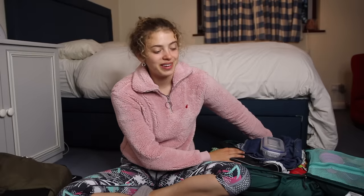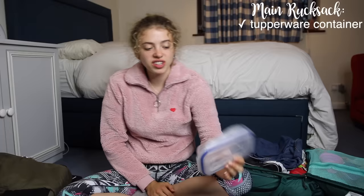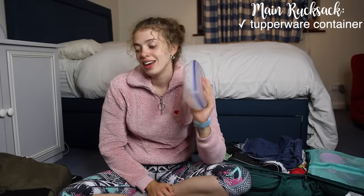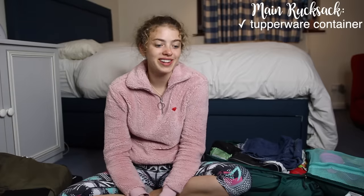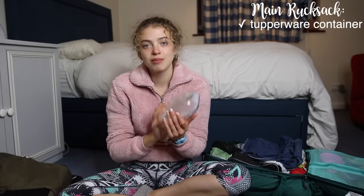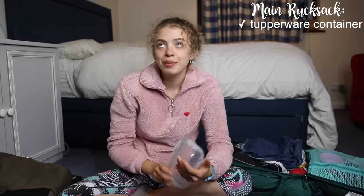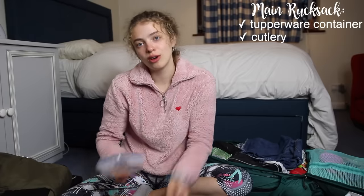Now for the main rucksack. First I have a Tupperware container — this was more useful than I ever imagined. Most days I'd cook in hostels because it's cheaper, make extra, put it in the Tupperware and have it for lunch the next day. If you want to save money, bring Tupperware. I made the stupid mistake of not bringing cutlery — I had one plastic fork that got really broken. So I'd recommend bringing Tupperware and cutlery, or a spork.